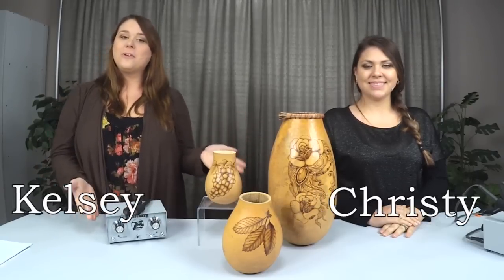Hi everyone, I'm Kelsey and I'm Christy. Christy is a staff artist here at Wellburn Gord Farm, and today she's going to show us how to create beautiful wood burning techniques with different wood burning pens. To start off, she's going to show us how to do blade style work with the knife pen.